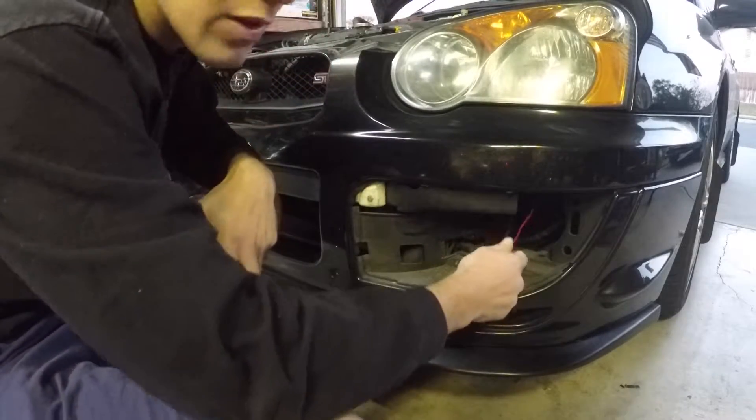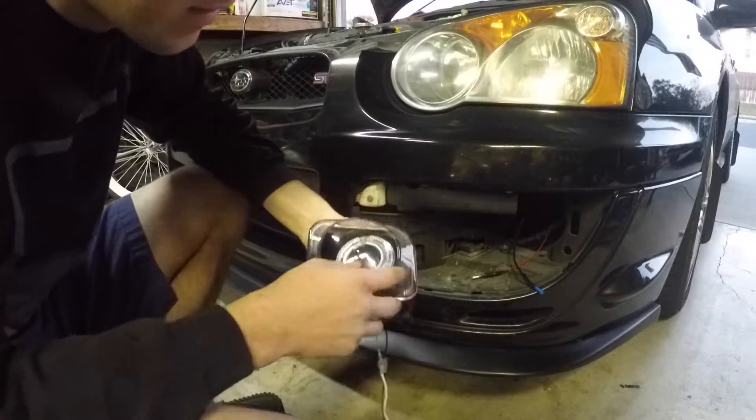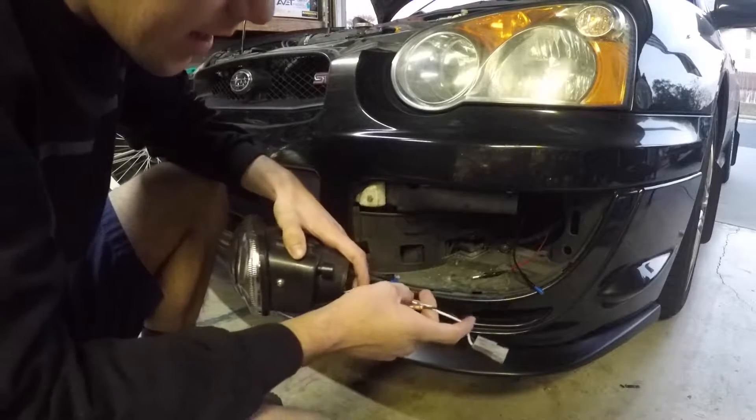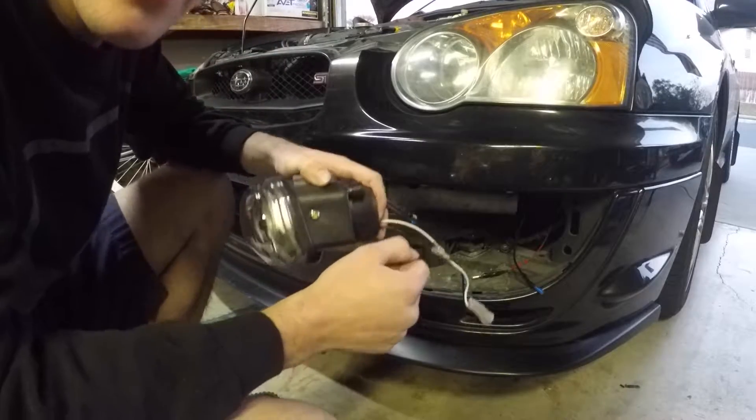What I did was tap a wire into the running lights — I just tapped into this top light right here so we can have the halo thing on all the time on the running lights. And then now it's just plug-and-play. Pull everything up and let's see how it looks.